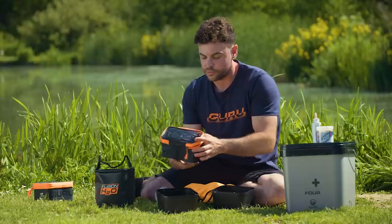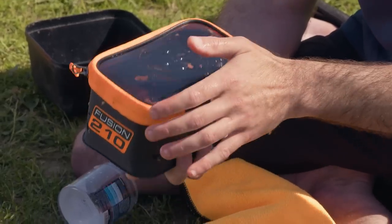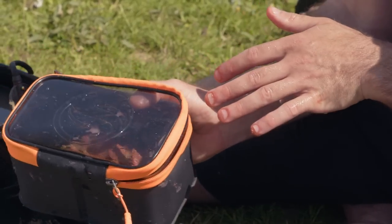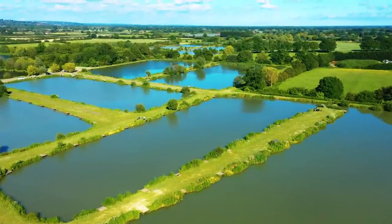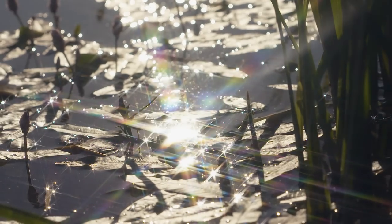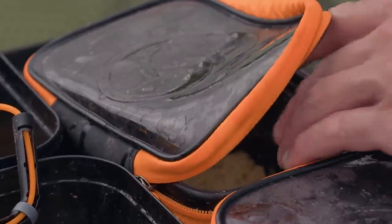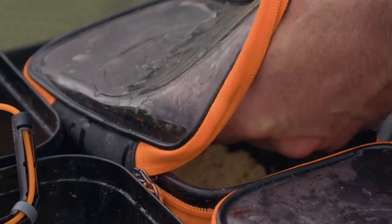A really good tip and something that's well worth doing is to just get the lid and only bring the zip round to sort of the first corner. The reason I bring it round to the first corner is, if you have to open and close your paste a lot during the day, especially on a really hot sunny day with a bit of wind, it doesn't take very long for your paste to dry out. So all it takes is for you to forget to close the tub once and your paste is ruined and you have to start again. Going round to that first corner means you can easily slide your hand in and out of the tub, keeping your paste in really good condition for the whole match.